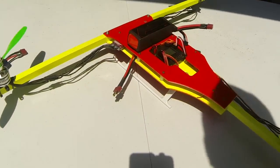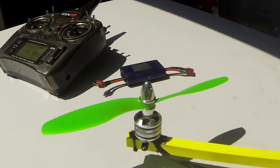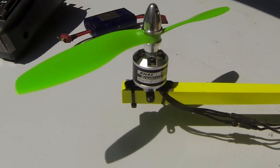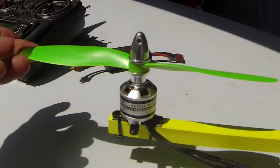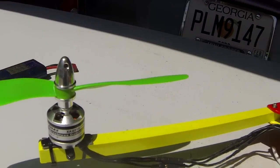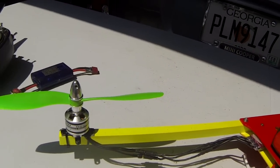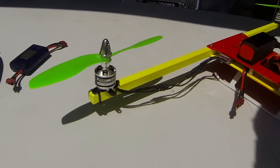Okay folks, today we are here to look at some inexpensive motors and see how they compare with the Sunny Sky 2212s. Recently I've been having a hard time getting the 2212s — they seem to be back in stock now — but in the process I was trying to find anybody who made a good quality motor. When I say good quality, I mean a well-balanced motor, efficient motor, and a powerful motor all in one.